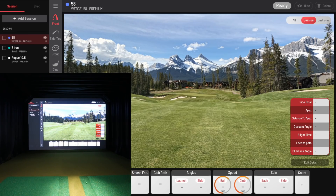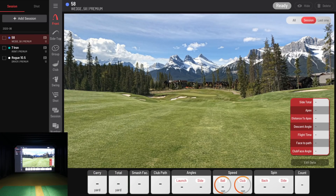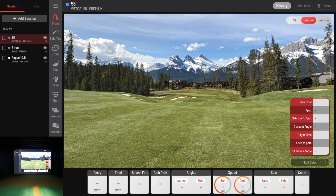I'll shrink my camera down to the lower left so it's out of your way — nothing is blocking. I had a logo pop up one time that was blocking a data parameter. I already created my sessions: the 58-degree, the seven iron, and the Rogue driver are all ready to go. That should save us some time. We're good to start with the 58.